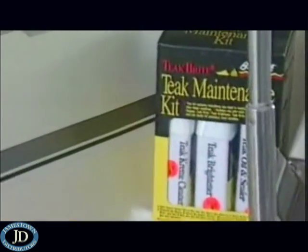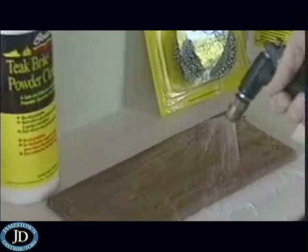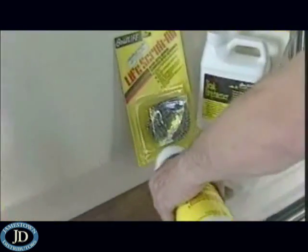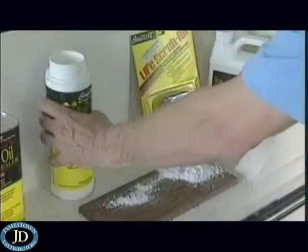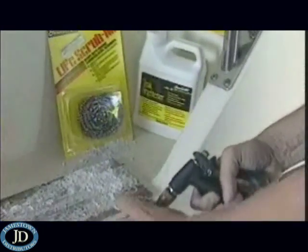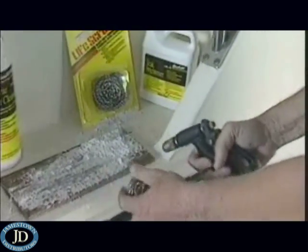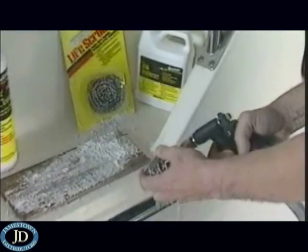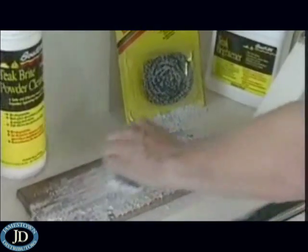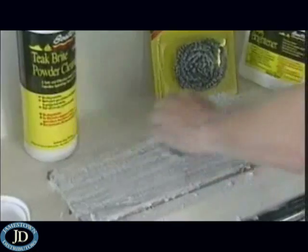We have the products all lined out for you. What we'll do first, as with many of the Boat Life products, is add a little water to this area. Then we're going to clean it with the teak bright powder cleaner. We'll just spray this on, and we'll put some water to this Life Scrub-All. Never, ever use a Brillo pad. The reason for that — particles of the Brillo pad can come out, get engaged in the wood, and over a short course of time, you end up with rust. Then you'll be using some other products to clean that up, so let's avoid that.